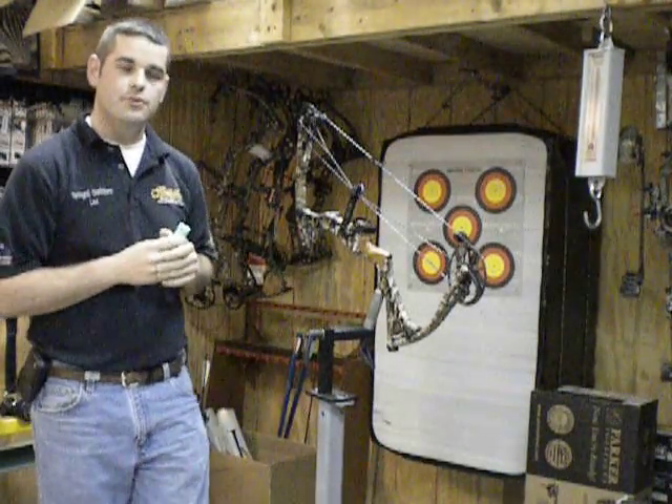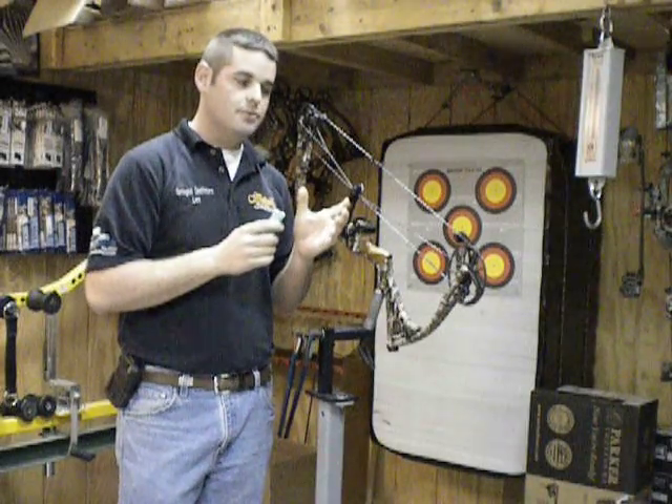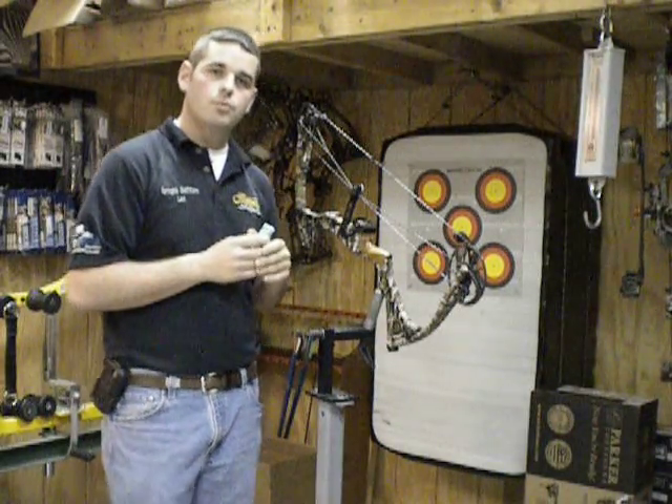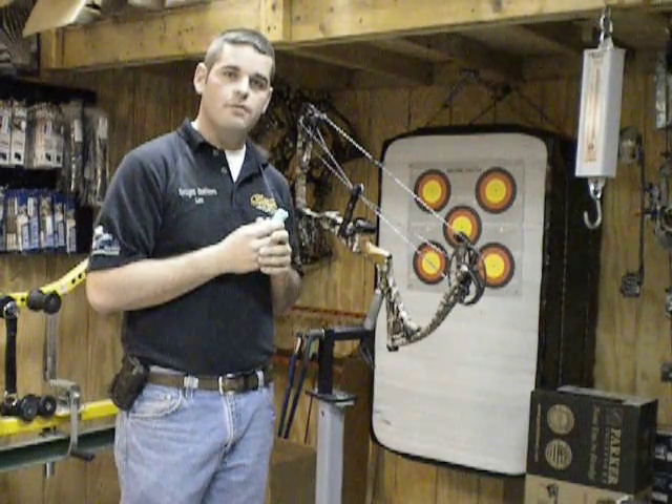Hey guys, we're going to talk about the importance of keeping your string waxed. It's important to keep your string waxed because it keeps your string from drying out, and also in rainy conditions, acts as a moisture barrier — moisture will make your string heavier.